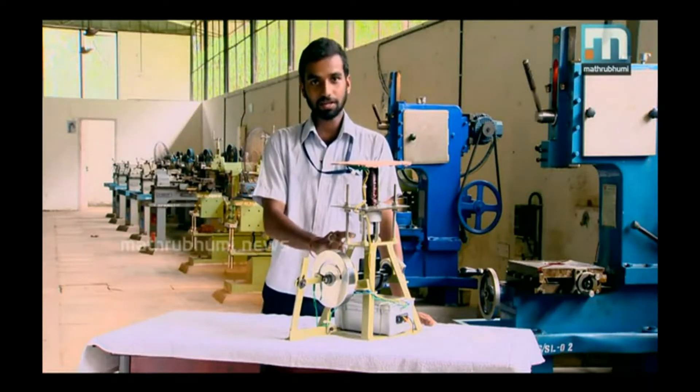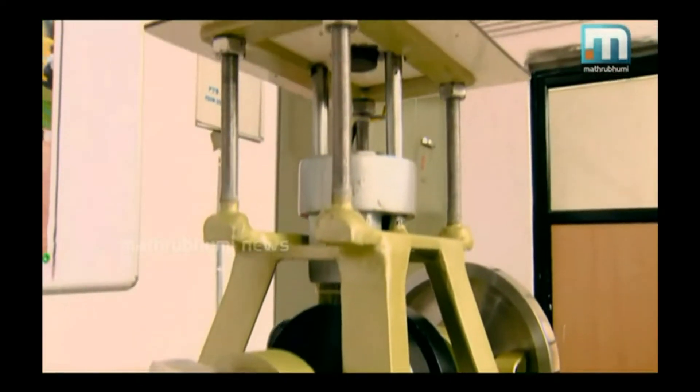My name is Prince and I was a B.Tech student at UKF College, Paripalli, Kuala. This magnetic engine was my fourth year project.